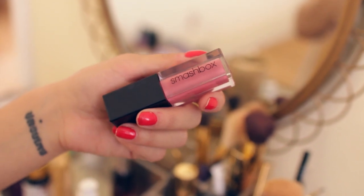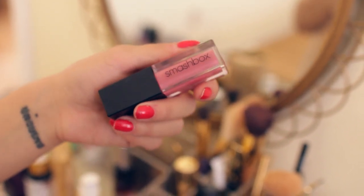This is called Babe Alert from Smashbox — it's one of their liquid matte lipsticks. I've been loving these. I love that they're matte, and this color is so beautiful for summer — it's kind of a nude rose color.